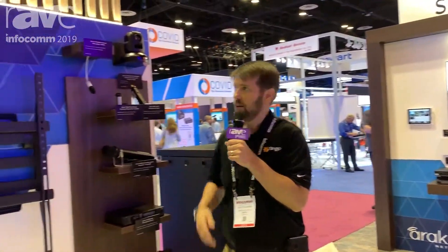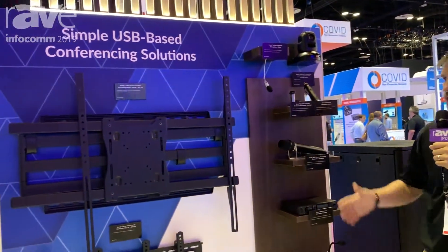Hello, this is Scott Norman with Snap AV. I'm here to show you our Nearest camera, our Sense microphones, and our Strong mounts.